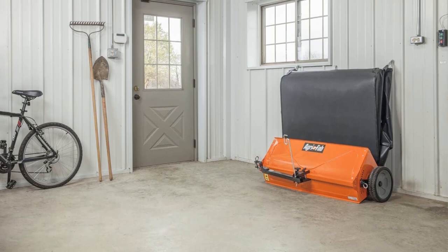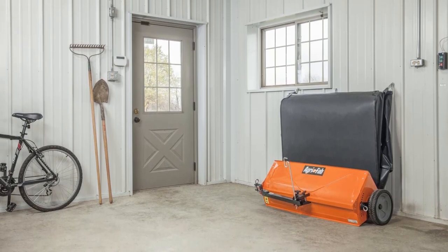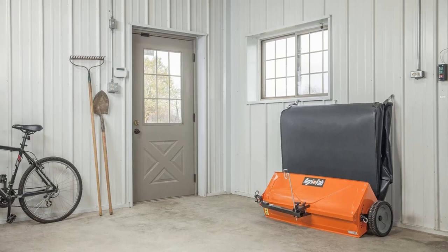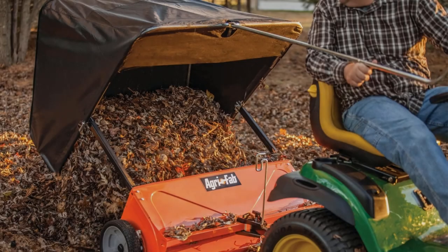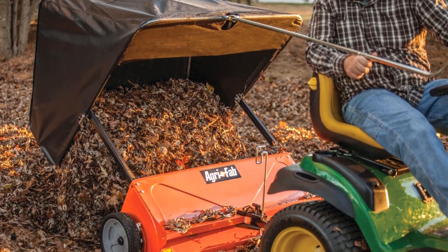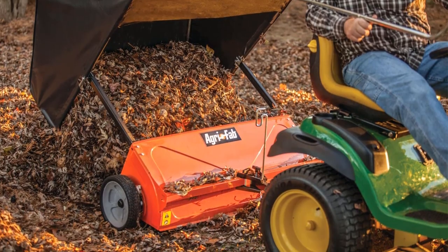The only reason this sweeper didn't make it to the top of our list is that besides needing assembly, the drive pin powering the brushes tends to jam when you drive the sweeper backward. This requires you to dismantle the brushes and reset the ratchet gear to fix it. Other than that, this is a solid pick for your various lawn jobs.